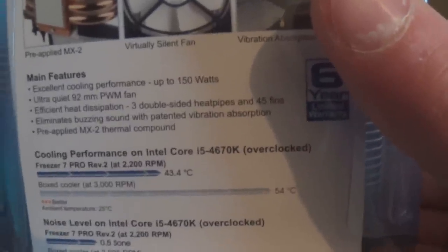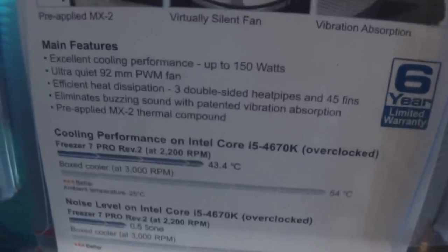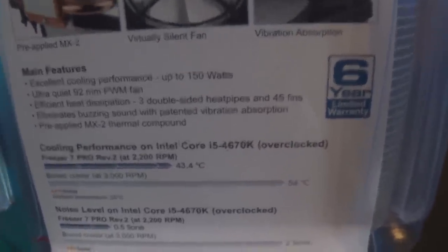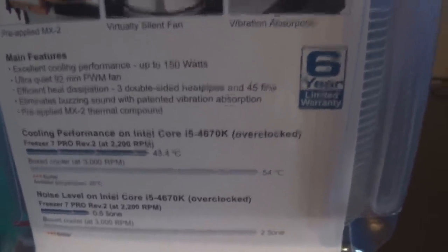Here's a quick look at the back. Main features: excellent cooling performance, 150 watts capability so it can cool the CPU up to 150 watts fine. There's a 92mm PWM fan, three heat pipes going through the aluminium heat sink, and the fan has rubber grommets to hold it down so vibration feedback noise is pretty low.